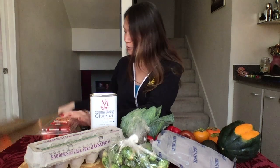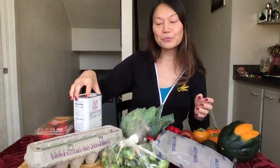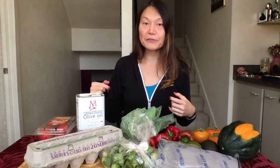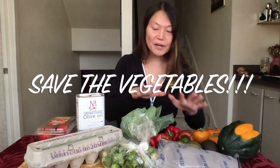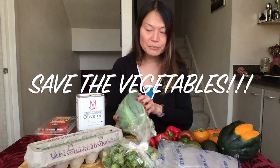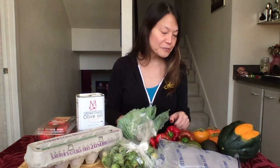All these wonderful fruits and vegetables can be delivered to your home for free if you order over thirty dollars worth of stuff. The cool thing about all this is the fact that we are saving the vegetables — you don't want stuff like this thrown into landfills. These are perfectly edible, perfectly fine vegetables.